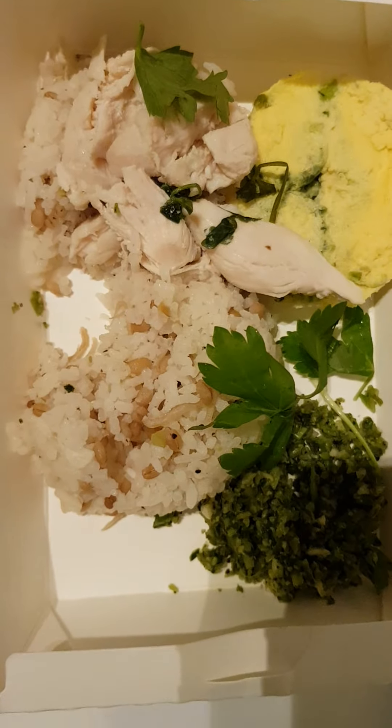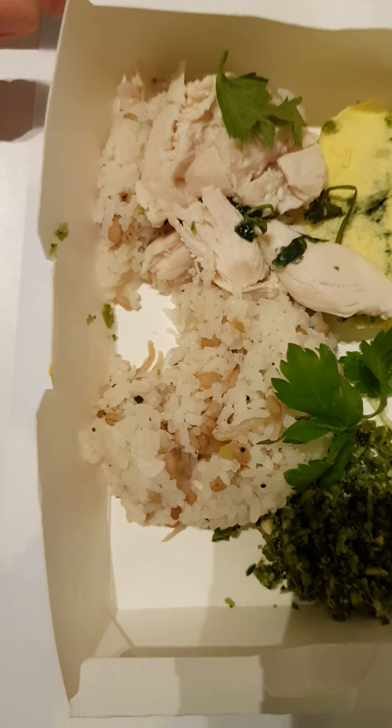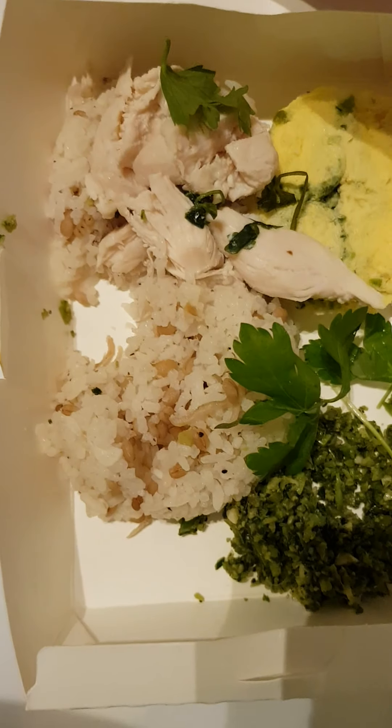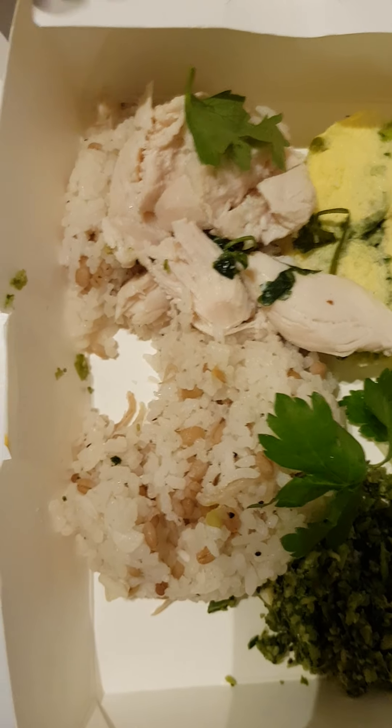This little food carton is from this afternoon — I had bought from Prata Walla and had a bit of brown rice in it. I just wanted to recycle it because it's still in very good condition. I rinsed it out.